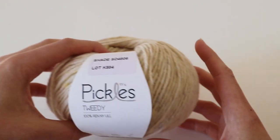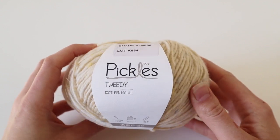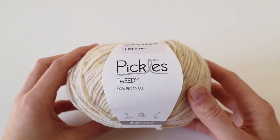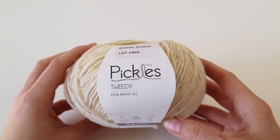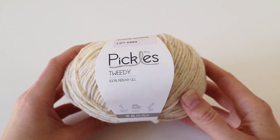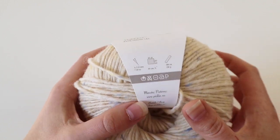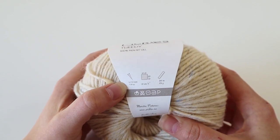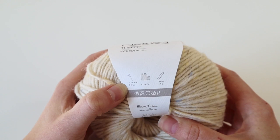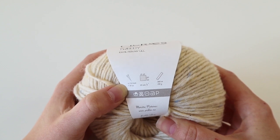In US size, 3 millimeters would be a size 2.5. Another example is a yarn from the brand Pickles, also a Norwegian brand. I actually purchased this in Oslo — I coincidentally walked by their small flagship store and was so happy to find it. Here you also have a nice ball band overview, and the suggested needle size is 4.5 to 6 millimeters, which is US size 7 to 10.